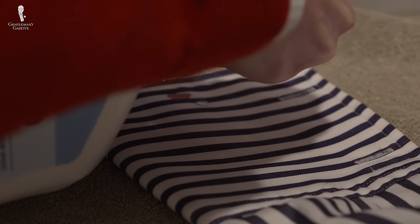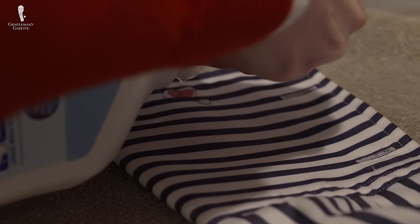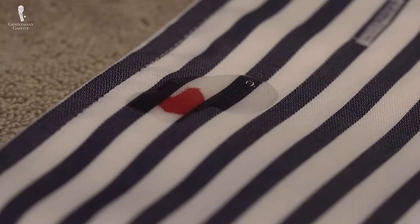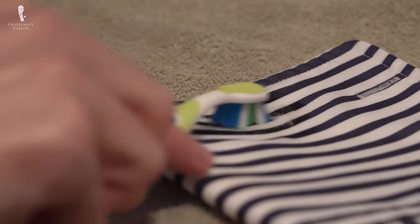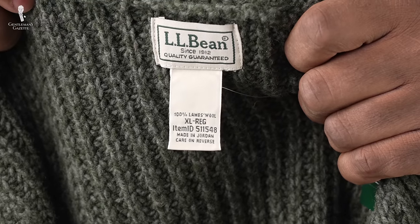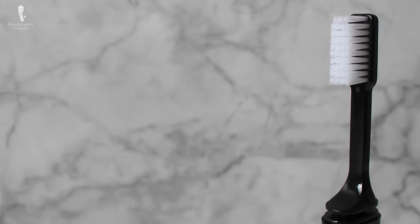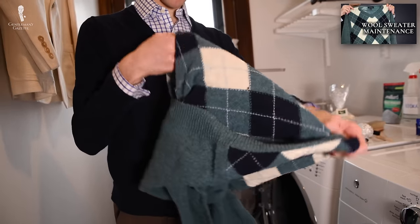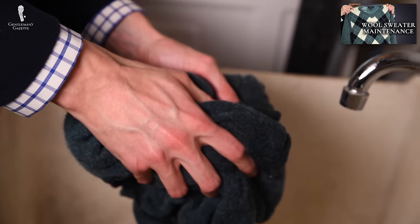Unless this conflicts with the cleaning product's instructions, it's best to apply the product directly to the stain, using a bit of water to activate it. Next, using your fingers, a brush, or the fabric itself, work the detergent gently but deeply into the fabric. For delicate or knitted fibers like wool, you might be able to do this using a soft brush, but if you don't want to risk bruising or pilling these fibers, you might prefer to simply soak the garment instead. You can learn more about properly caring for knits and sweaters in our full video on the subject.